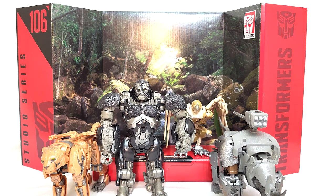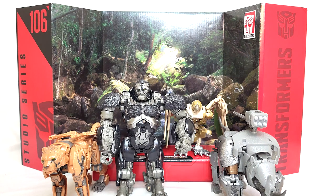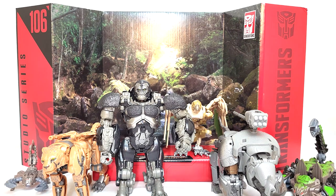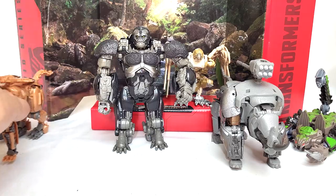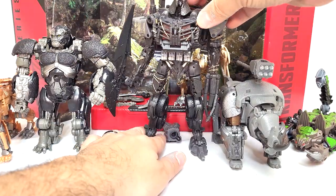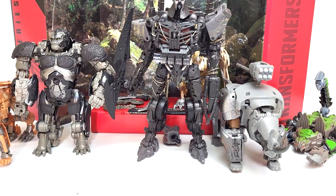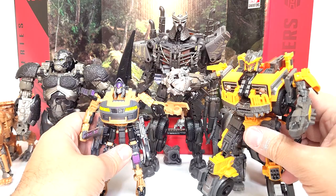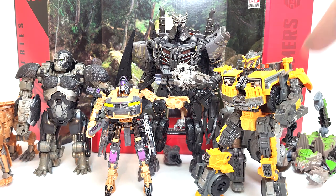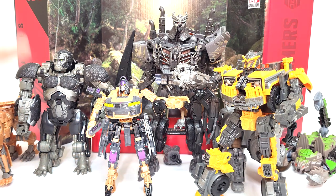I think it's fair to compare them in robot mode to the Terracons, but also in alt mode since they do some fighting in both. If you want to see how an eventual Ape Link remold would go against Scourge, here's how they look together. Scourge is a tall, tall boy. With the other Terracons, here we can see Voyager class Battle Trap and Leader class Optimus Primal in this mode look to be about the same size and mass. Optimus Primal does feel a little small, but I like how things scale up.